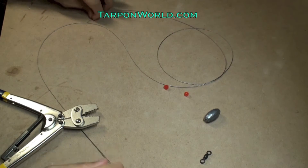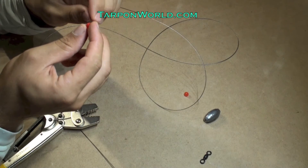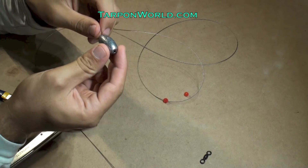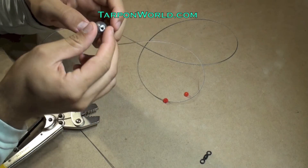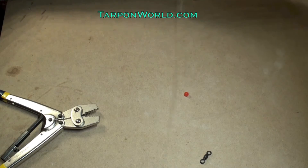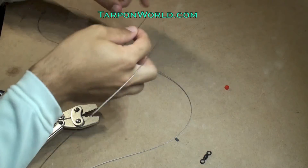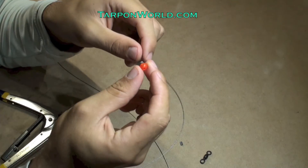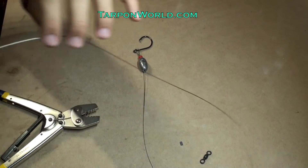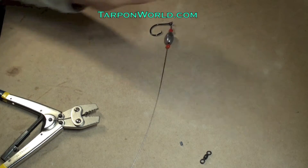Now that the hook end is done, I grab the other end of the leader and put one of the beads on there. Then I grab the two-ounce egg weight, slide that all the way down to the hook, and put the last piece on, which is going to be another bead. The purpose of the beads is to prevent the egg weight from directly hitting the sleeves, which can compromise that connection.